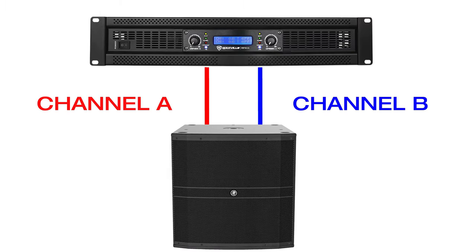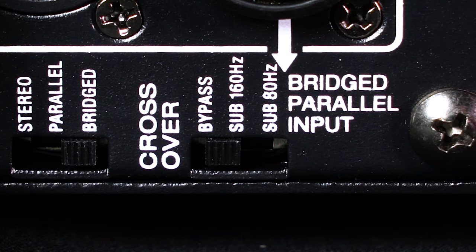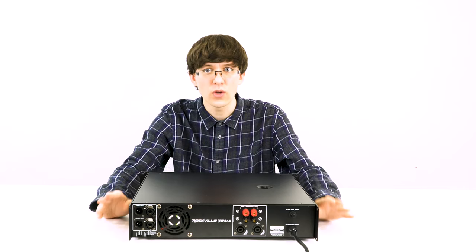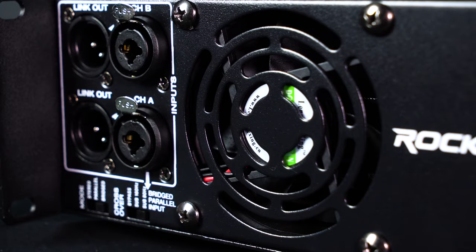Finally, if I switch it to bridge mode, the amp combines channels A and B for a total of 2,000 watts of power. Right next to the mode switch is a crossover switch. All the way to the left is a bypass, sending full-range signal to your speakers. In the middle is a 160 Hz sub crossover, and if you really want to focus on low frequencies, you move it all the way over for an 80 Hz sub crossover.